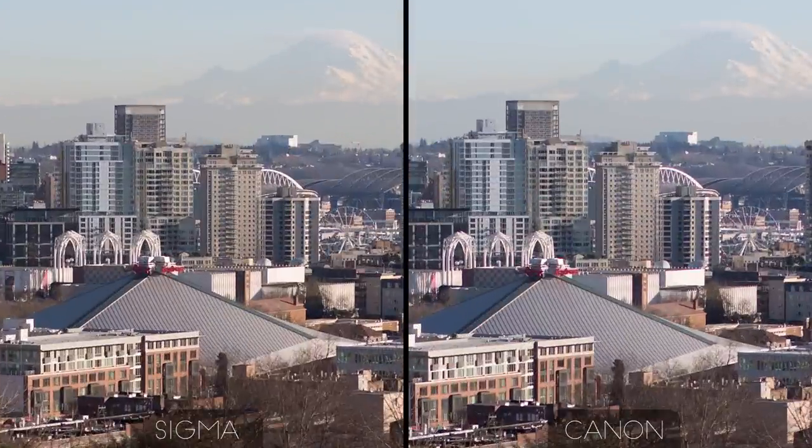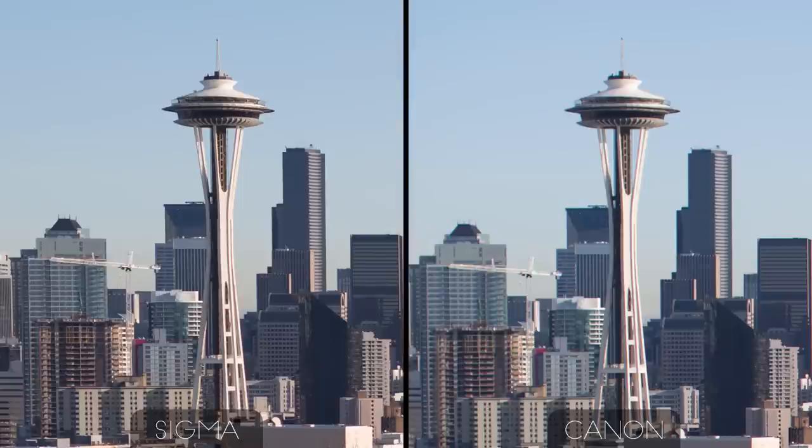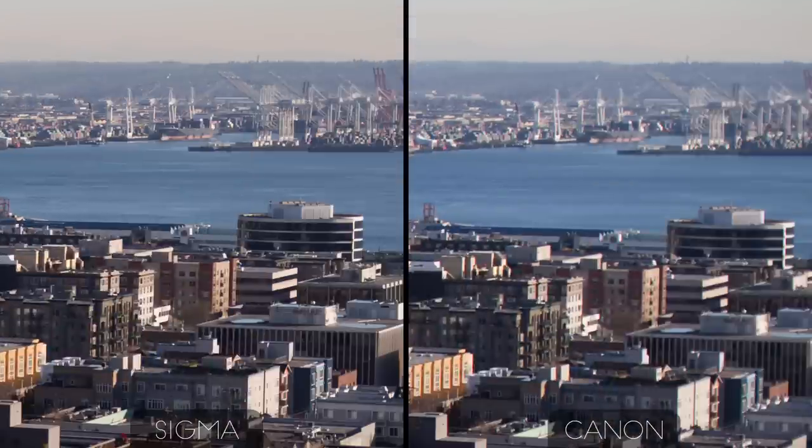At f2, the Canon gets quite a bit better in the center of the frame. In fact, the difference between the Canon and the Sigma there is pretty negligible. But just a little bit further away from the center, the Sigma is still significantly sharper. Take a look at the details in the crane and around the edges of the Space Needle. Coming out to the edge of the frame, the Canon is still quite a bit softer than the Sigma, although it's not the smudgy mess that it was at f1.4 either. It's starting to pull itself together.